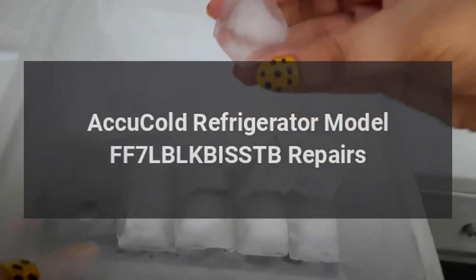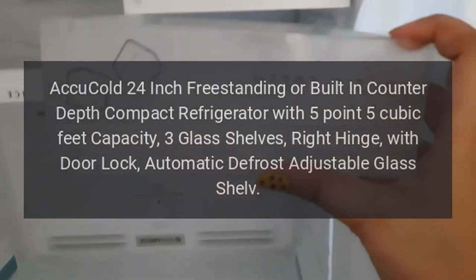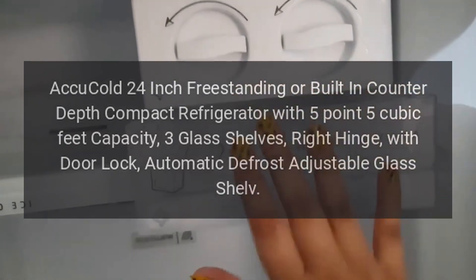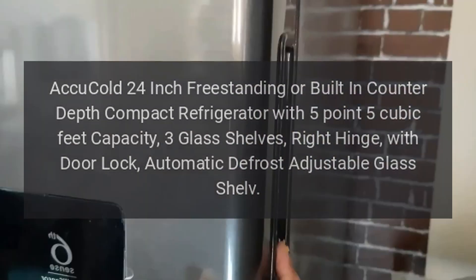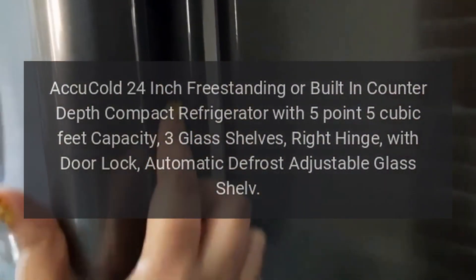Accu-Cold Refrigerator Model FF7LBLKBIS STB Repairs. Accu-Cold 24-inch Freestanding or Built-in Counter-Depth Compact Refrigerator with 5.5 cubic feet capacity, 3 glass shelves, right hinge, with door lock, automatic defrost, and adjustable glass shelf.